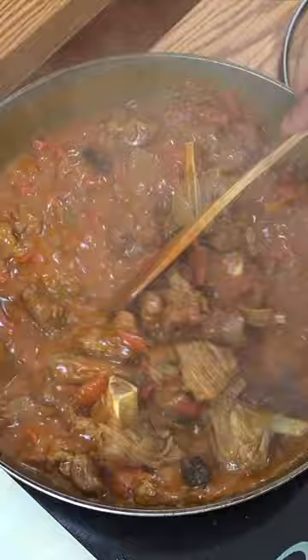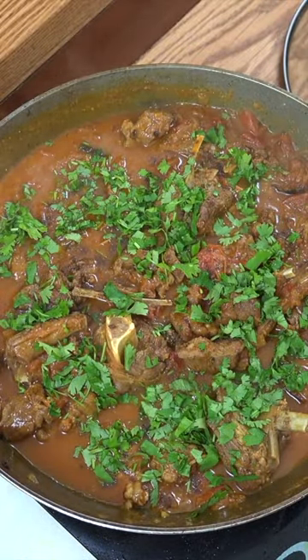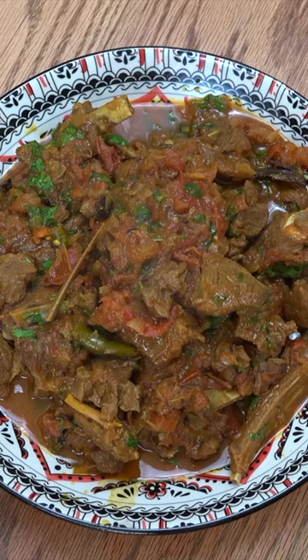And that is beautiful. Fresh cilantro or coriander, whatever you may call that. Give that a mix. That is delicious. Let me get that on a plate. We'll see you soon. Lots of love.